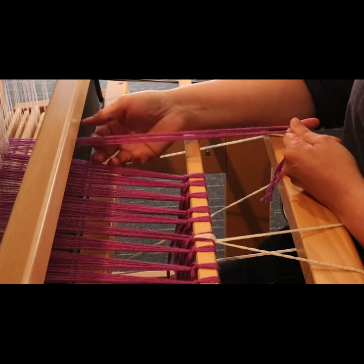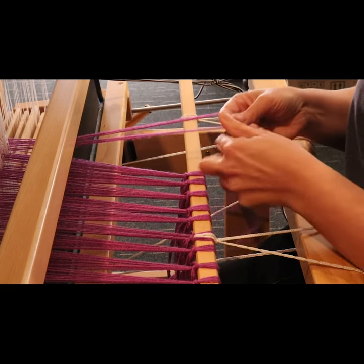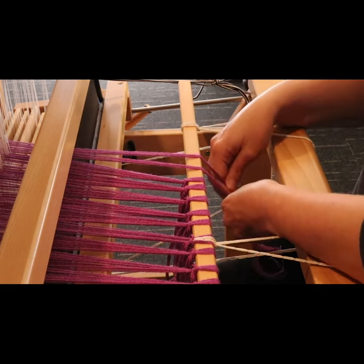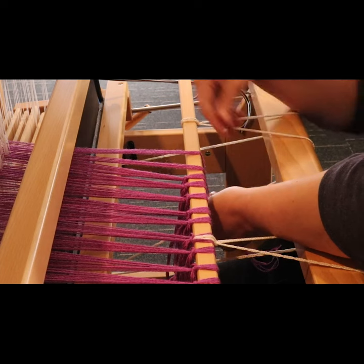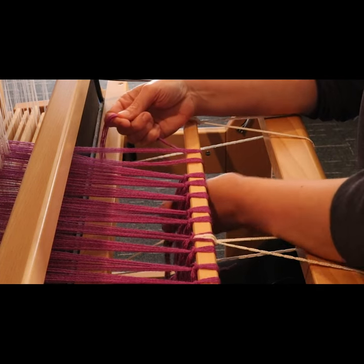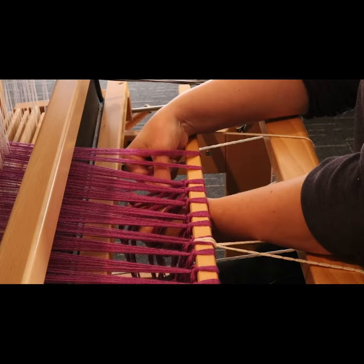I grab my little bunch and divide it in half so that I have two pieces of yarn, then I go around the front of the apron rod and as I go around I grab with either hand the tail of each of the groups.